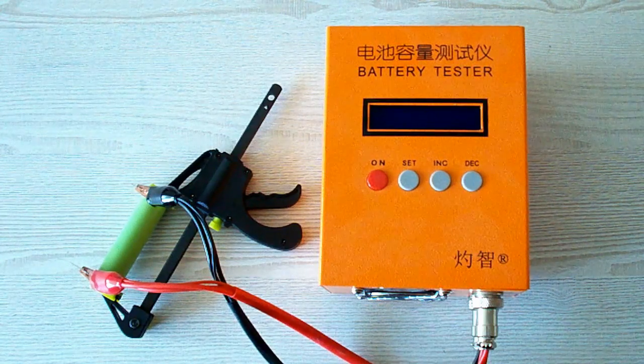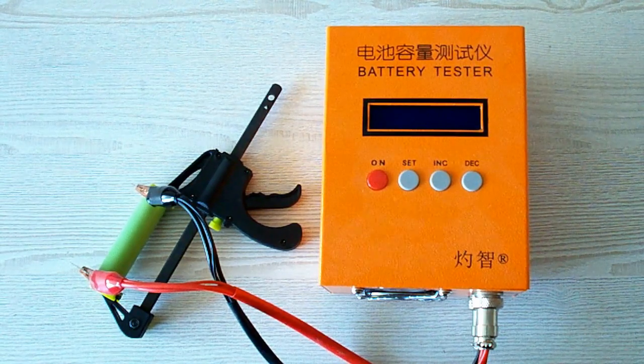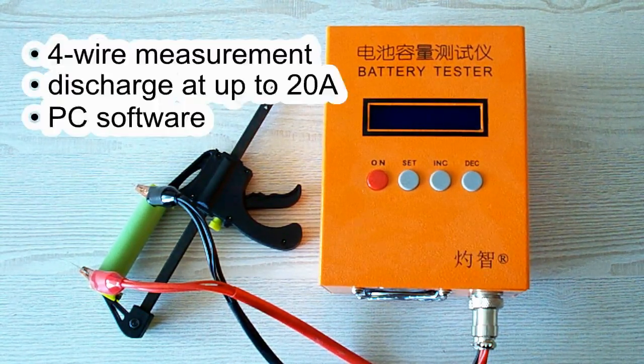All the tests were done using a special battery tester, the ZKE-TEK EBC-A20, which supports 4-wire measurement, discharge current up to 20A, and can be connected to a PC for building graphs.